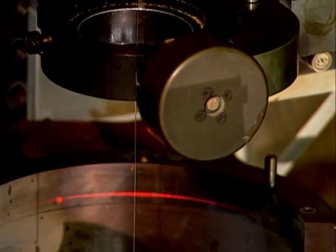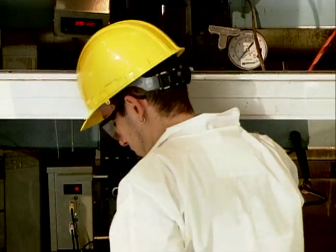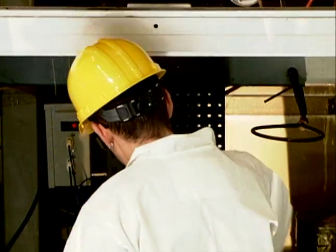As the glass passes through a laser micrometer gauge, minute adjustments are made to assure consistent diameter is maintained to exacting precision.